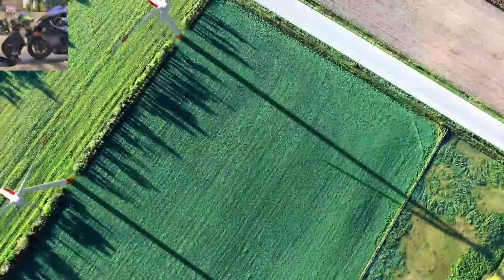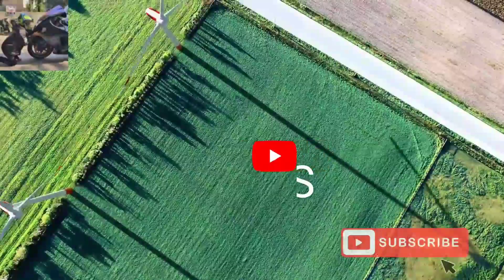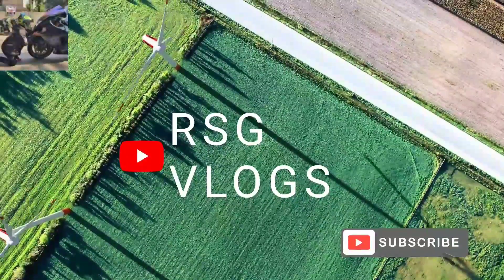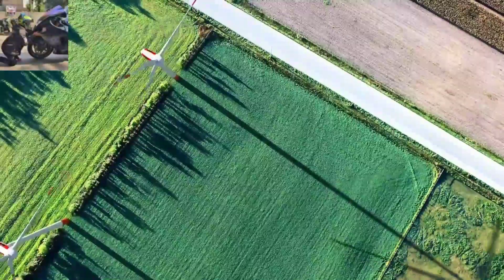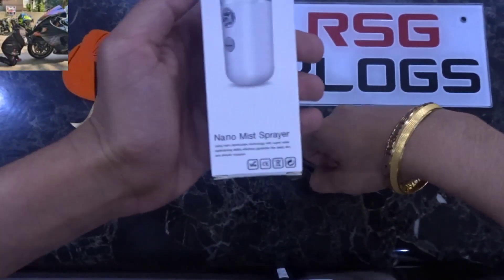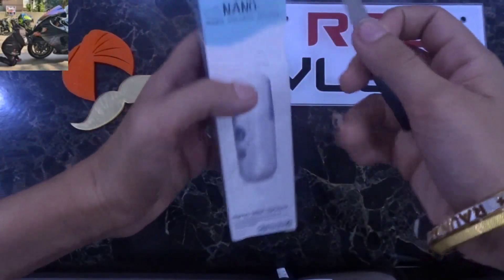Welcome back to my channel RSG Vlog. Today's vlog is going to be about a nano moisturizer mist spray. We are going to do an unboxing.